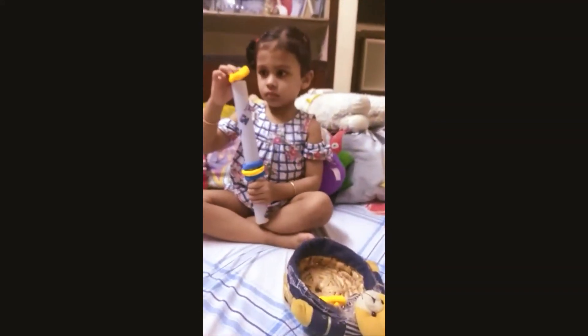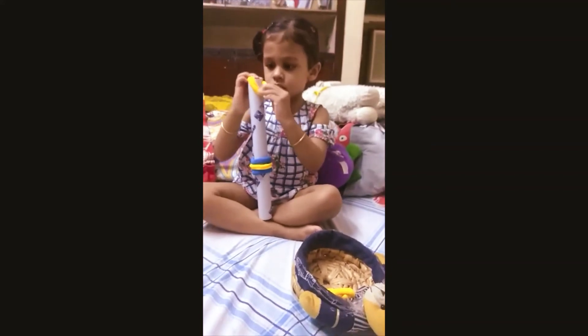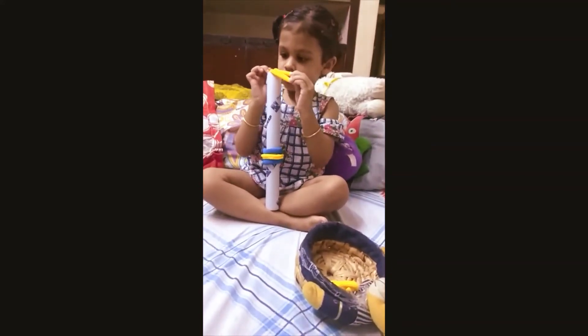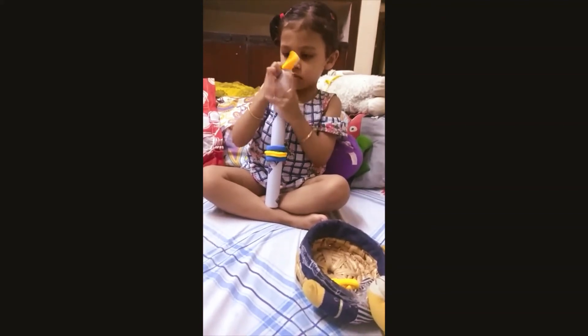Concentration. See, she is stretching the band and putting it on the tube.